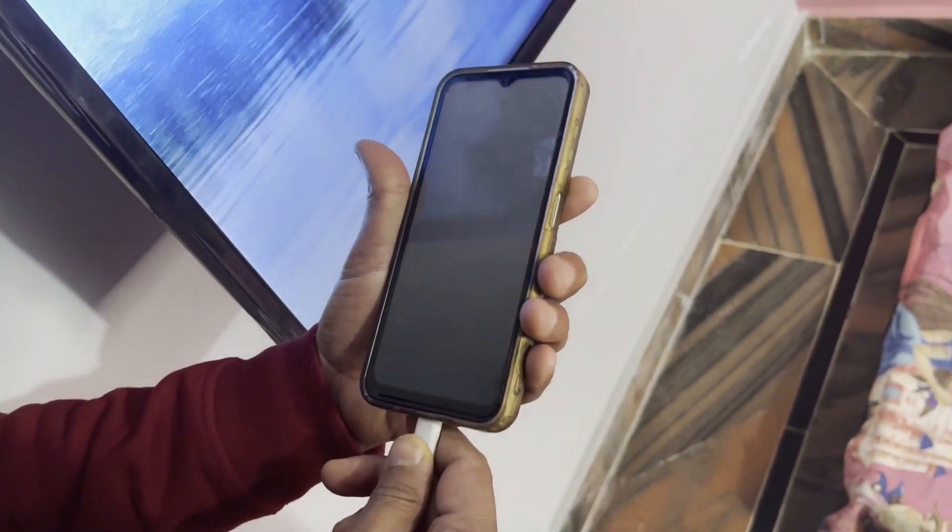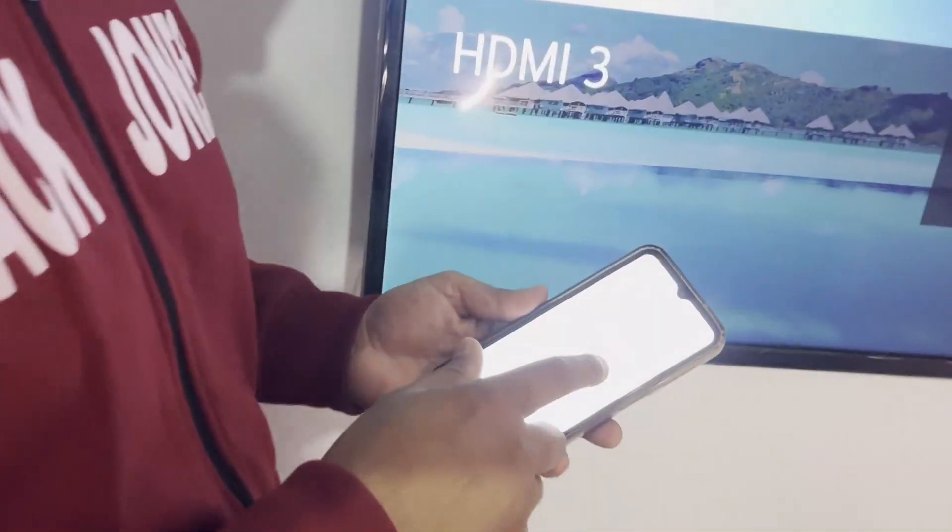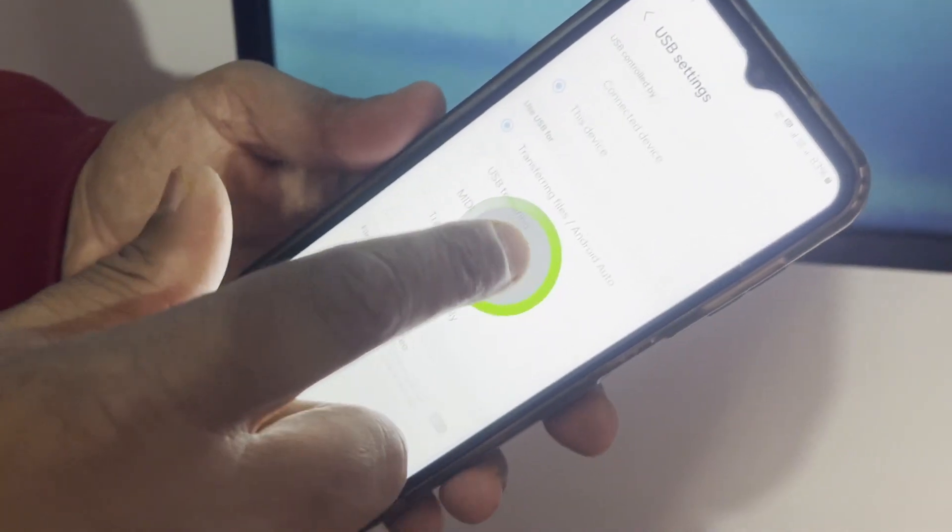This is a USB key — I will just insert this USB key here, so I need to connect it to my phone. You can see the device is getting connected.